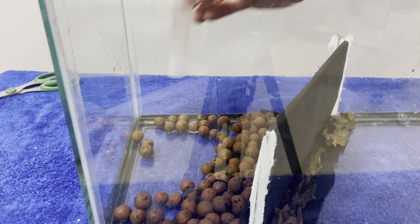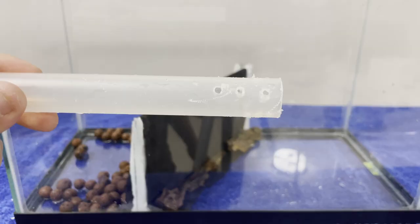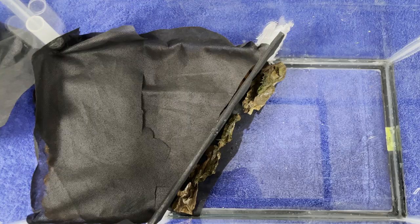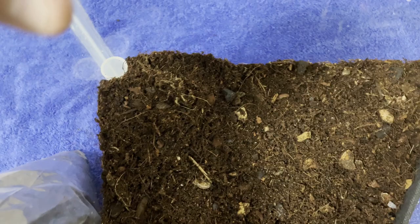But before I continue to add the hydro balls, I added this plastic tube in the back corner. This will allow me to empty the drainage layer if it fills up with too much water. I also made holes in the plastic tube to allow for more access for the water. Ideally, plumbing your tank would be a lot easier but this is what I decided to do this time. I then covered the hydro balls with more landscaping fabric and added the soil. Also, make sure you cover the drainage tube with a rock or something similar so the newts don't get in.